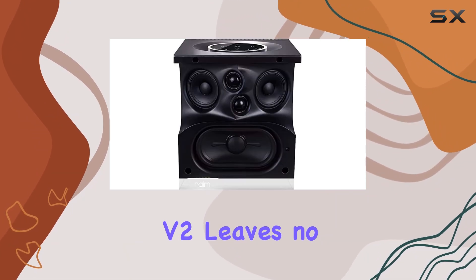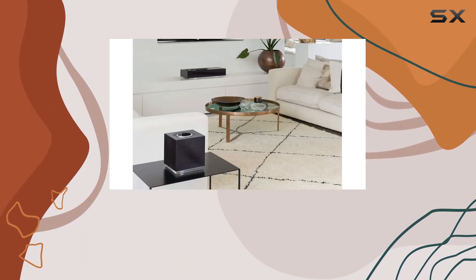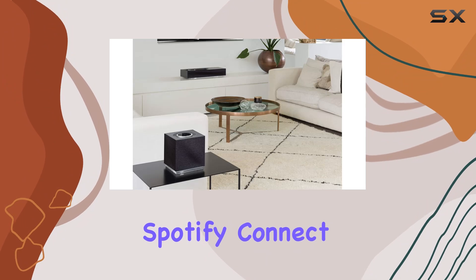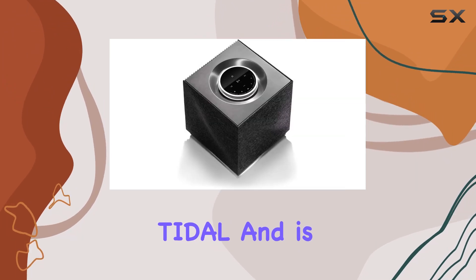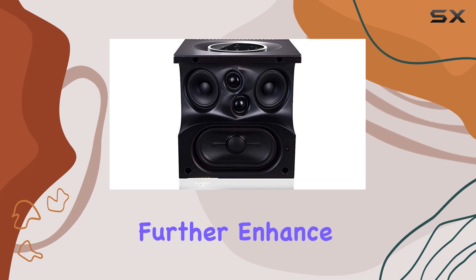In terms of connectivity, the Musso QBV2 leaves no stone unturned. It supports Apple AirPlay 2, Chromecast built-in, UPnP, Spotify Connect, Tidal, and is Roon-ready. Bluetooth and internet radio capabilities further enhance its versatility.